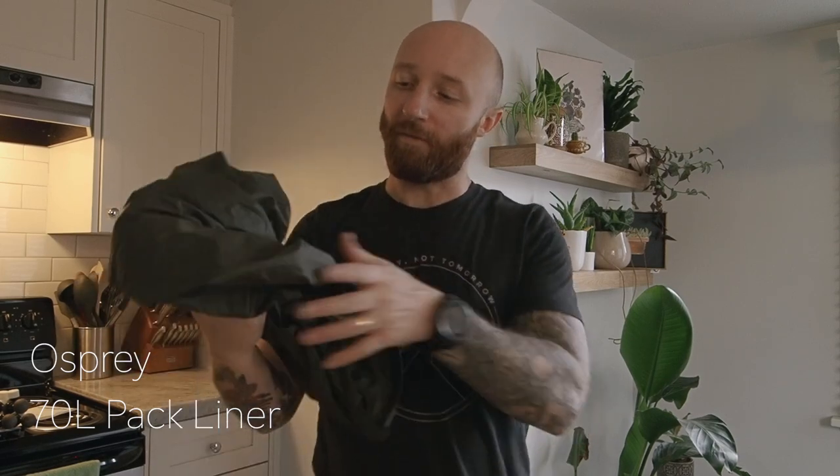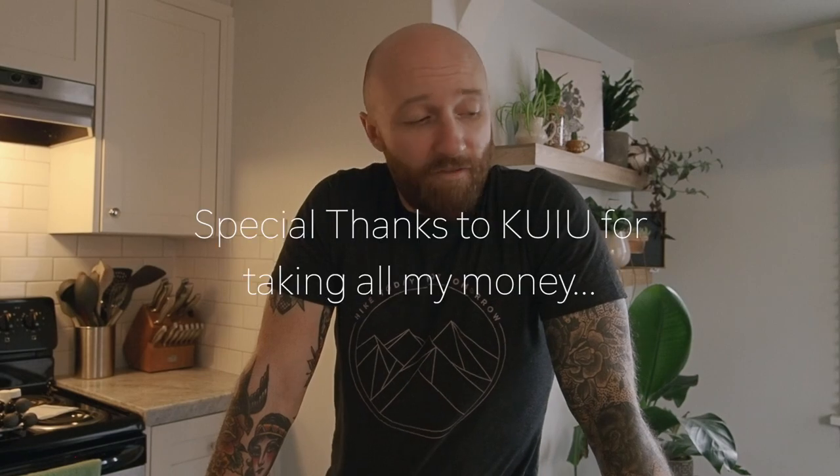Last but not least, I did bring a backup waterproof bag. Had it been raining really hard, I would have put all my gear inside it. But it didn't rain and I didn't need it, so I just stuffed it at the bottom of my bag in case I needed it. That is it for what was in my pack. If you have any questions, hit me up on the website or in the comments below. Check out some other videos — we will see you next time. Thanks so much.